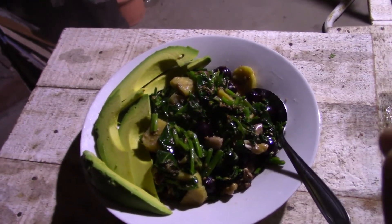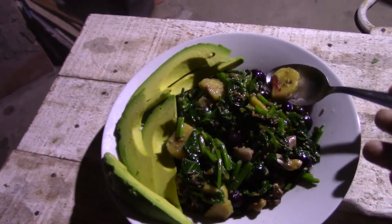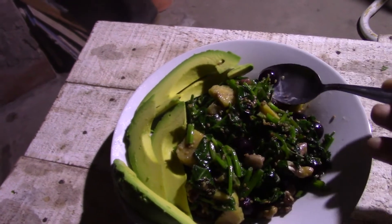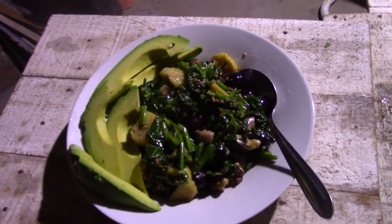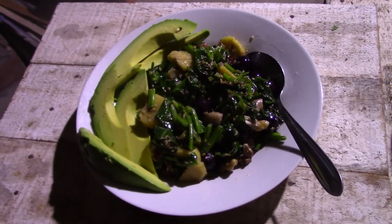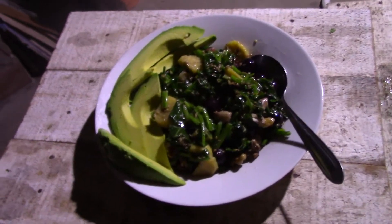So yeah, that's my breakfast — healthy, balanced. A little sugar from the plantain and the grapes, and a little bit from the spinach, but altogether my opinion is it's a healthy breakfast. Bon appétit!